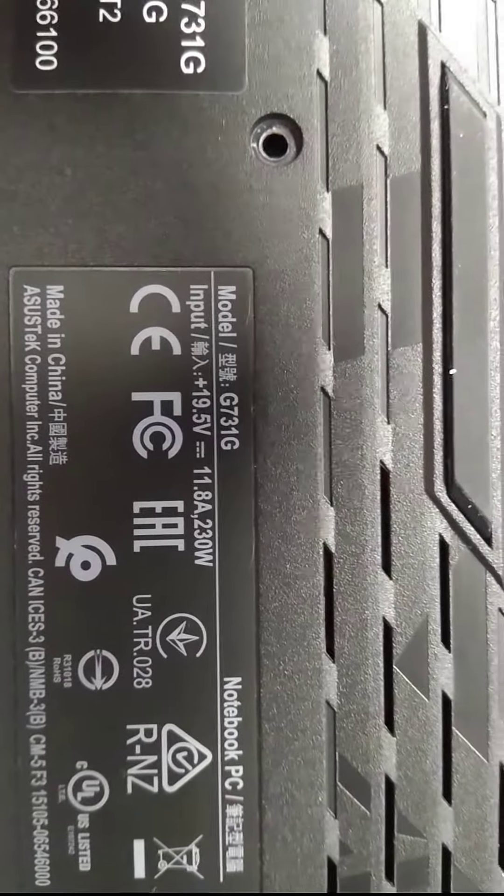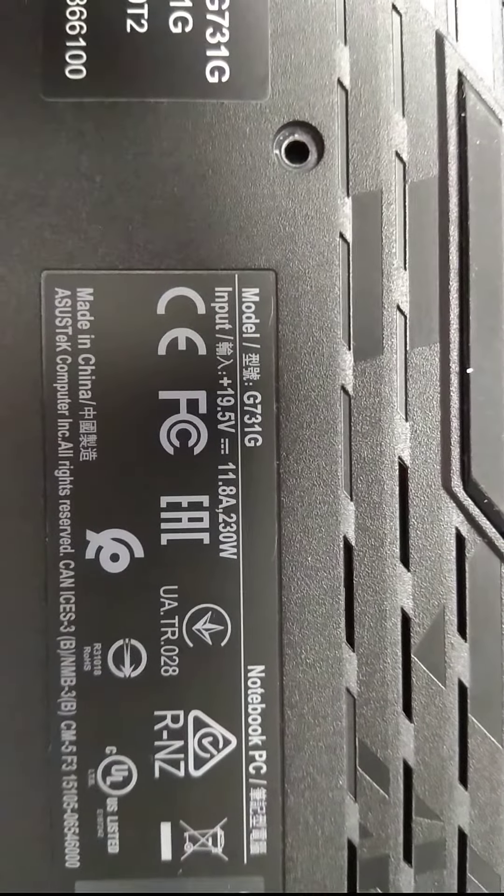Hi everyone, today I'm going to show you how to take the G731G bottom lid off. Here's the full model for it.